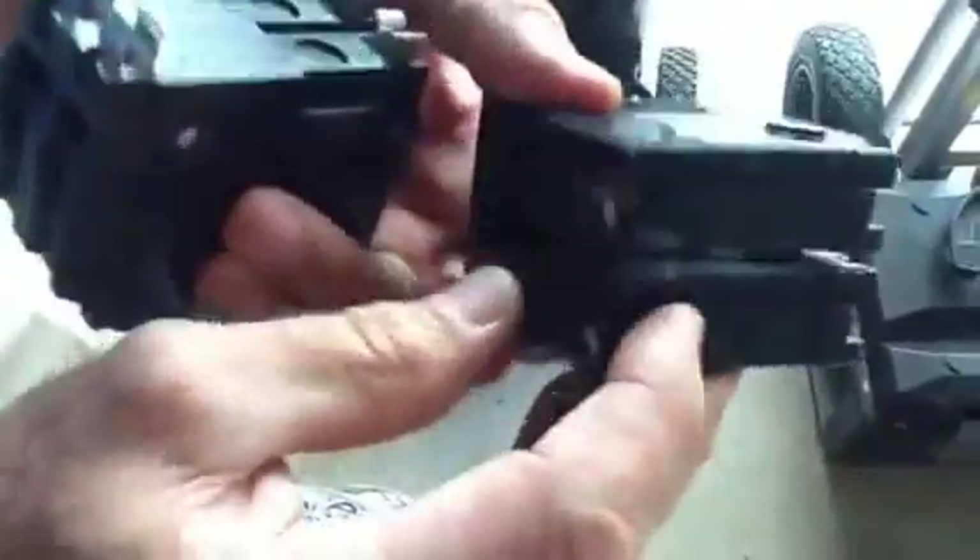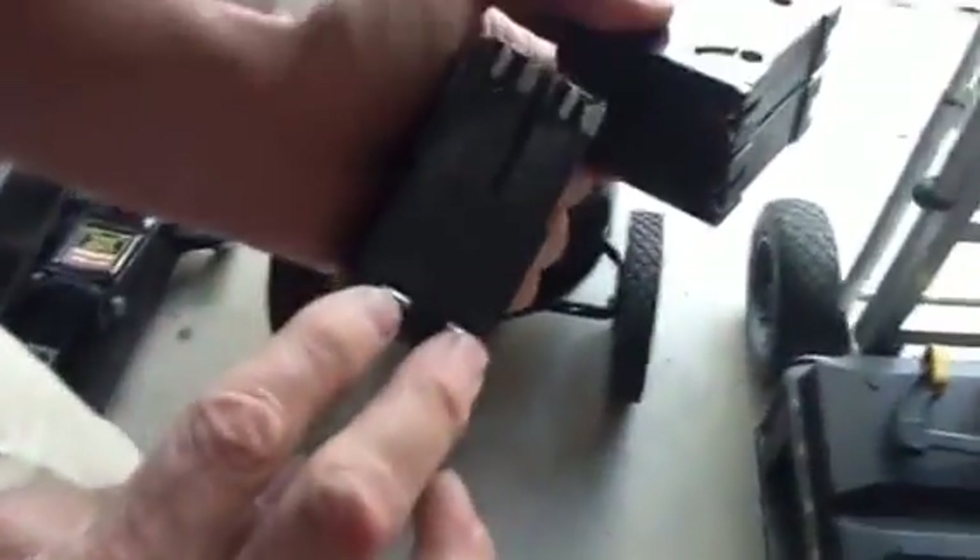Look at the back side — the feet are different too. This one actually locks in like this and it's got stab blocks, where the Homeline bus snaps on and has two feet right here.